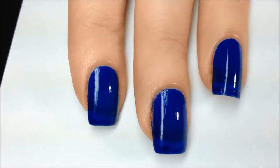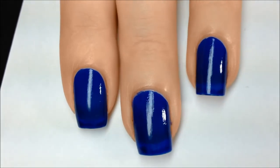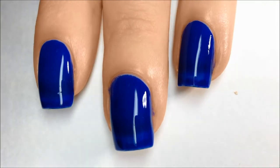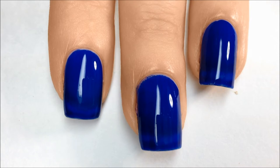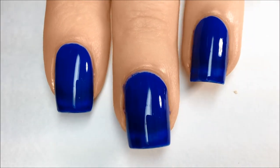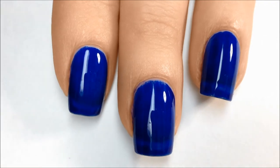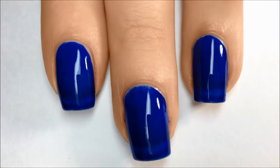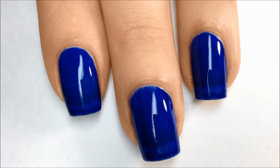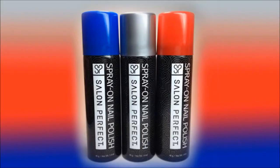On a side note, I wanted to see if maybe applying a thicker fast dry top coat would help keep it on the nails, and I was right. Here is what the blue looked like 24 hours after I applied a fast dry top coat over the Salon Perfect top coat — no wear and tear and a bit more glossy. So overall, fun concept, but in my experience, wear time is only good if you also apply a thicker type top coat. They are only available in these 3 colors and can be purchased at select Walmart stores.